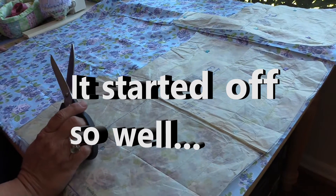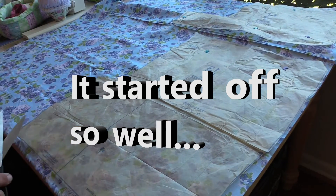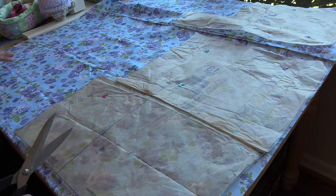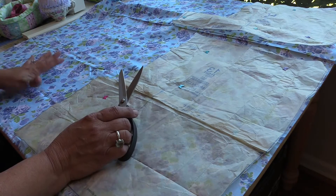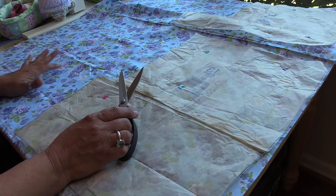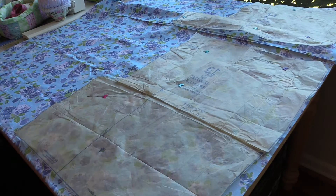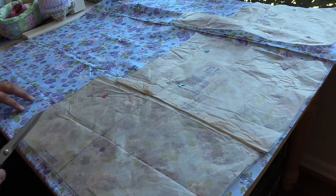I'm going to get busy cutting out the shorts pattern pieces. I initially thought I would cut these out in the kitchen using the island, but I've since decided to just clear off my sewing table and do it in here.